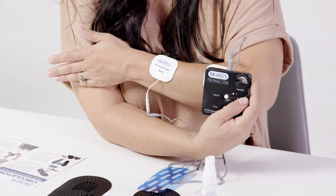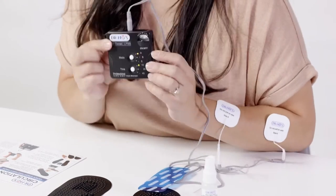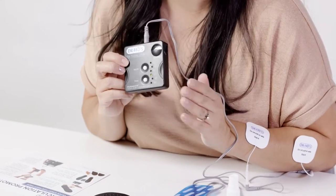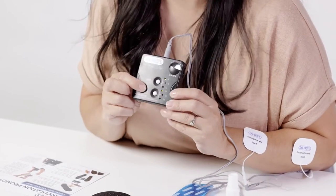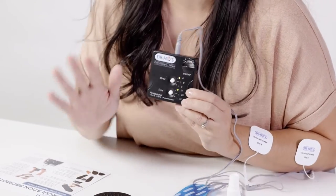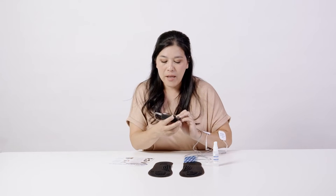Then slowly turn it up. There are three different modes: A, B, and C. A is the most regular, B is a little more intense, and C is a little less intense. There's also a sleep timer of 10, 20, or 40 minutes. When the sleep timer is over, make sure you turn off your system to make your battery last as long as possible.